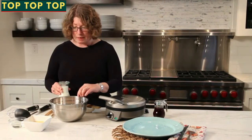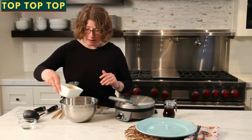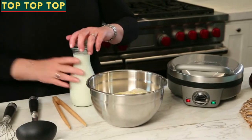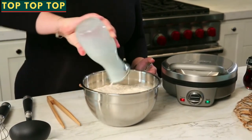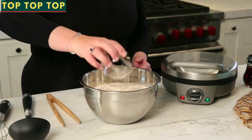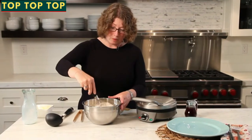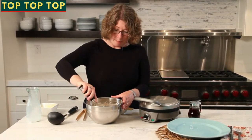So we have all of our dry ingredients in this bowl. We're going to add the eggs to the dry ingredients, then two cups of milk, and we also have a little bit of oil. Now we're just going to whisk this all together until all the ingredients are combined.